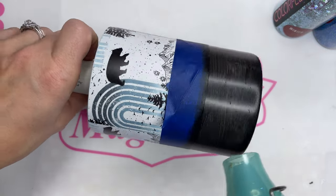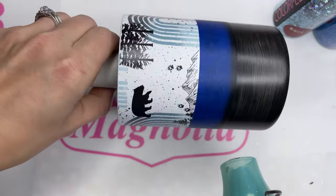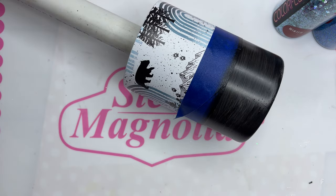As I always say, whenever you are using any kind of paint, make sure that you are doing white, thin coats. That way you can build up your coverage and get very nice, clean, streak-free paint coverage.